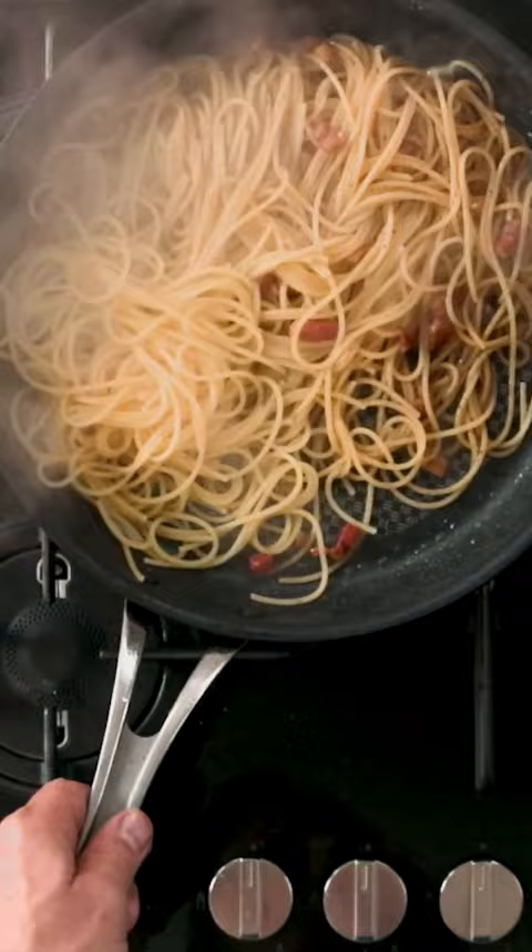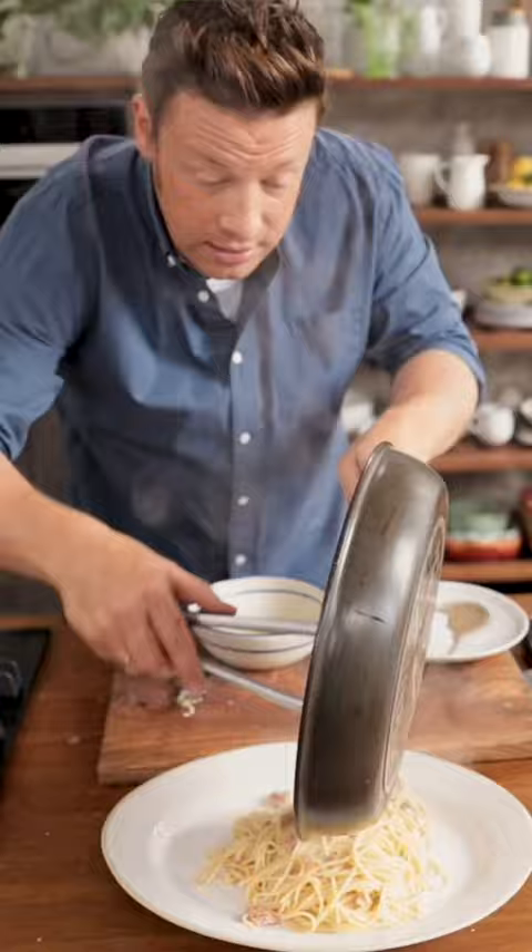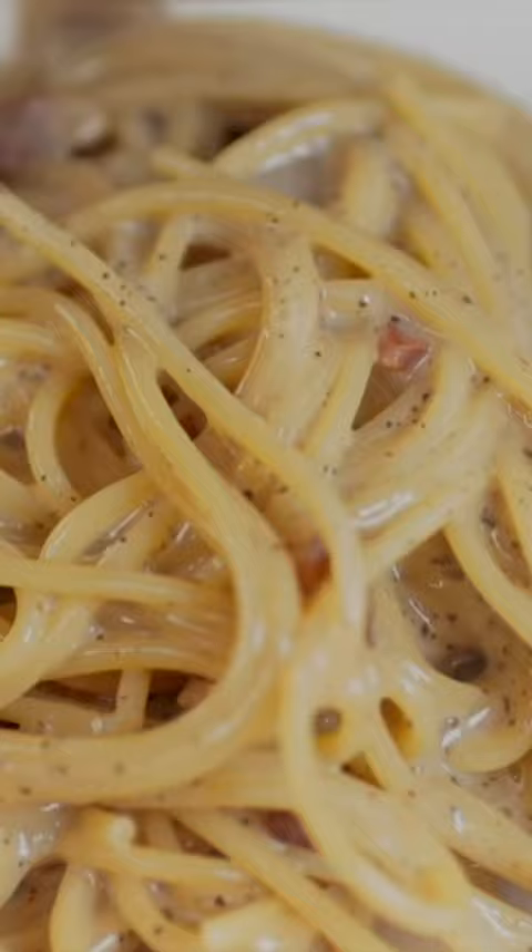Only then can we think about adding our cream. That's the cream. Carbonara. And you finish with more pepper.